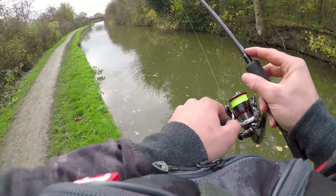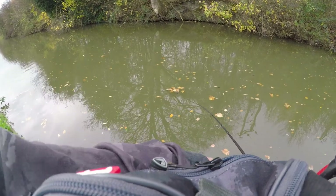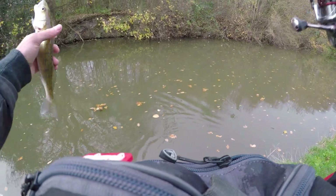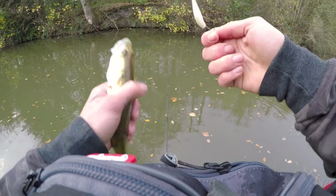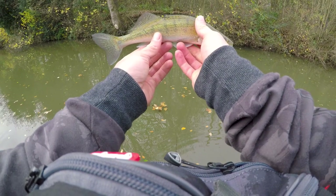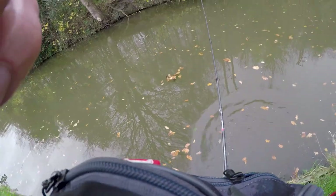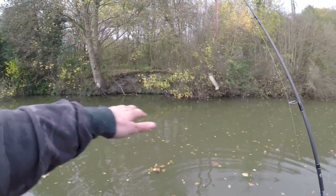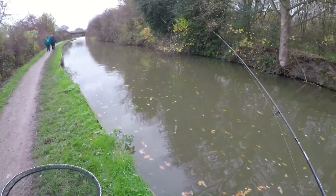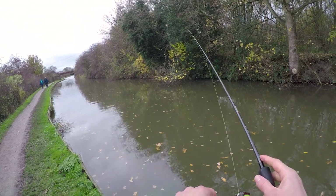Fish on. Another Zander — a bit bigger than the last one. There's a Zander. Nice little fish. Dropping back. Seem to have landed on a small shoal. I did originally stop here because of that overhanging foliage on the far bank, but there seems to be a few fish midwater — well, in the boat channel along here — so I'll keep fishing it.